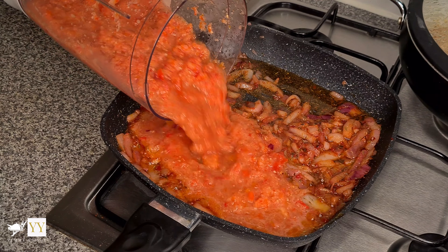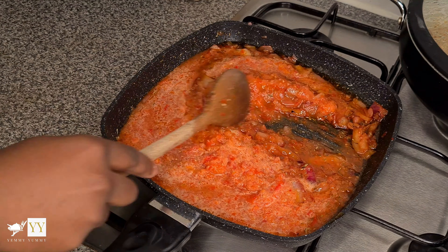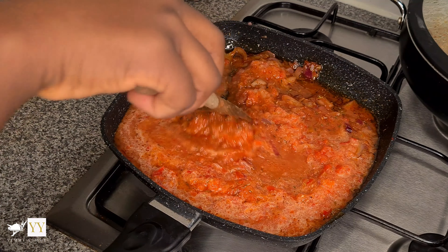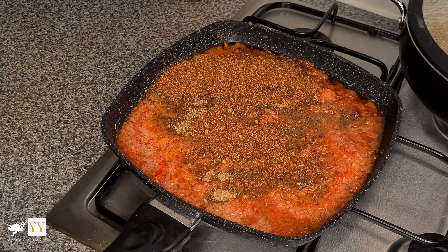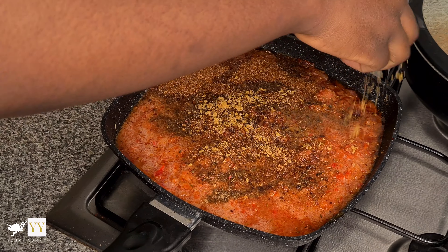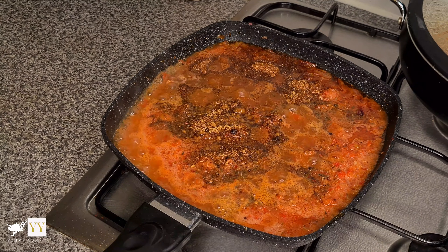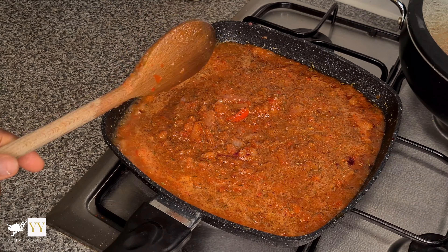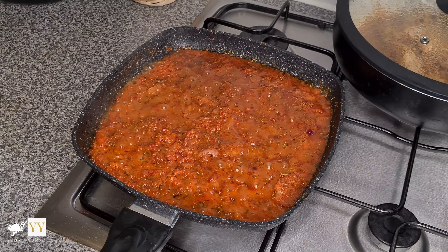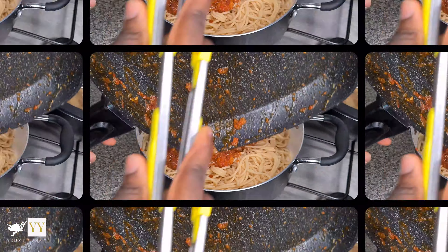Fry this for about two minutes and then add your pepper mix — I'm adding three quarters of it, not all of it. I'm seasoning with some jollof seasoning, some Lagos chili pepper, and three Maggi cubes. Feel free to just use all-purpose seasoning and Maggi cubes if you don't have the other seasonings — it'll still work fine. Mix everything together and allow the stew to slowly fry for about five to ten minutes. When you see the oil coming to the surface, it's ready to be added to your pasta.